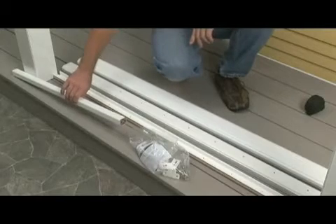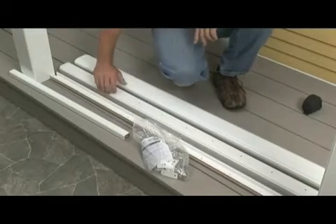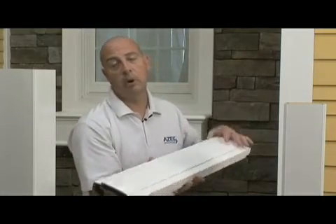Included in each six and eight foot kit is your baluster, your retainer rail, your bottom rail, and your master hardware pack. It's important to note that your top rail, your post sleeves, your post caps, and your post skirts are not included in the kit and need to be purchased separately.